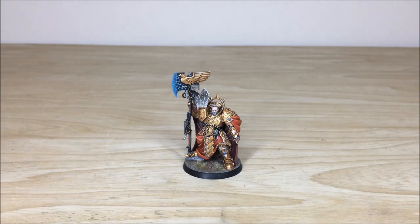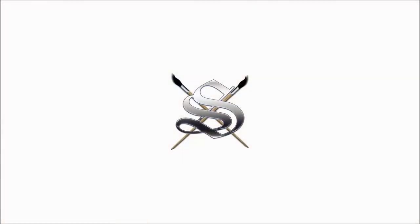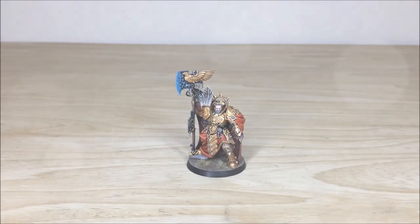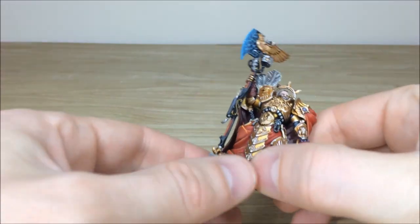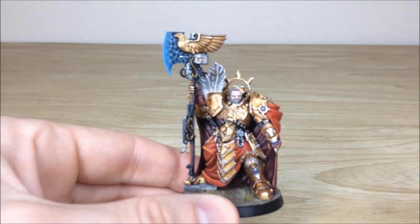Hey guys, hope you're well and welcome to this commission update video. We've got an awesome character model for you today: Trajan Valoris, the man, the legend from the Custodian Guards. Let's have a look at this awesome character model — Trajan Valoris, general of the Custodian Guards, protector of the Emperor.